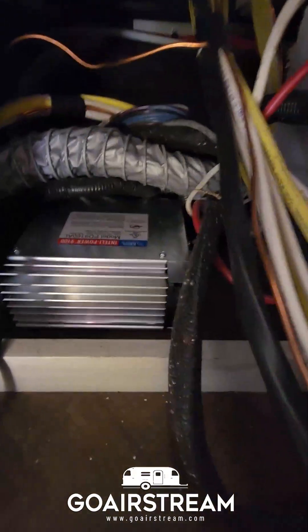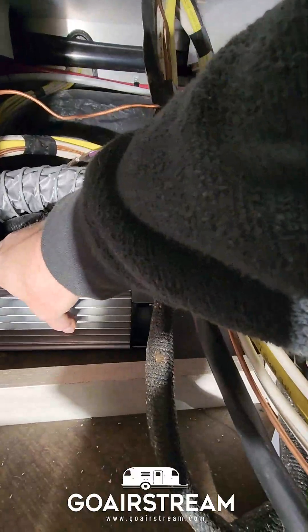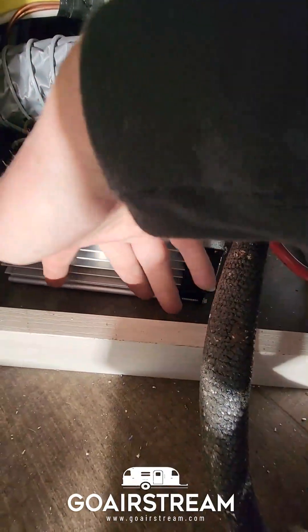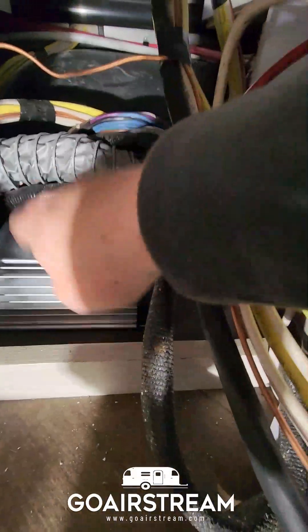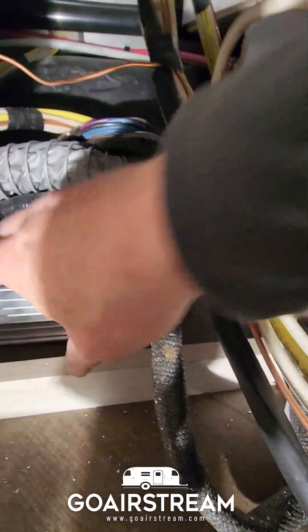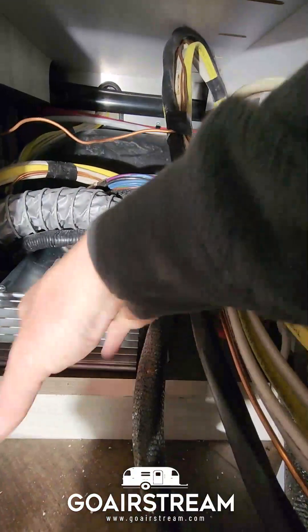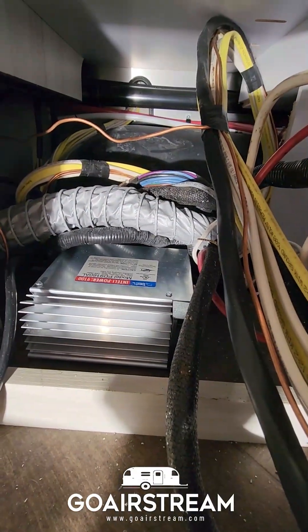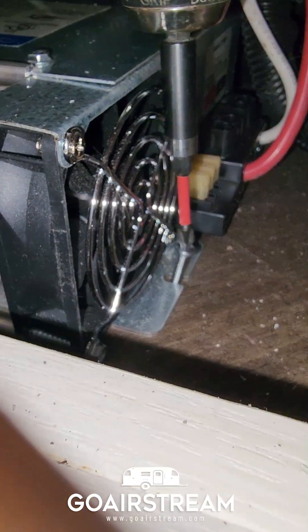I was able to get the Progressive Dynamics converter in basically where the WFCO was. The screw holes are on each end versus the WFCO which was up front, so you'll just have to get screws in from the sides — not a big deal. I decided to orient it with the heat dissipation panels facing out toward a vent in the front, so when the AC is on it should help the heat dissipate faster. I'm just getting my last screw in.